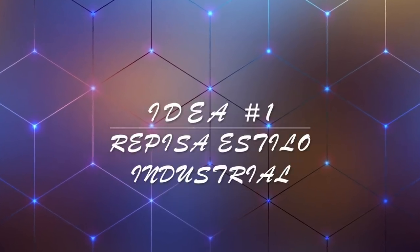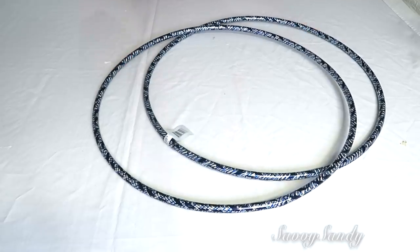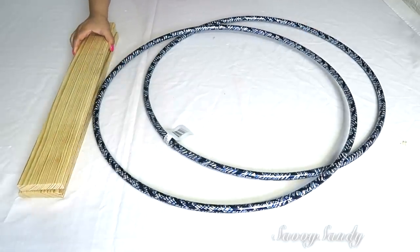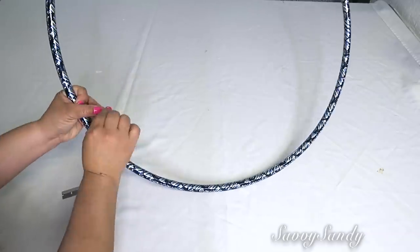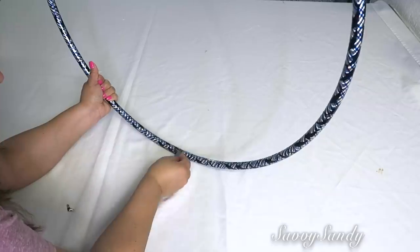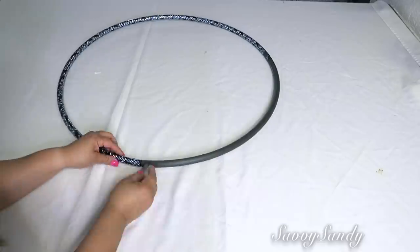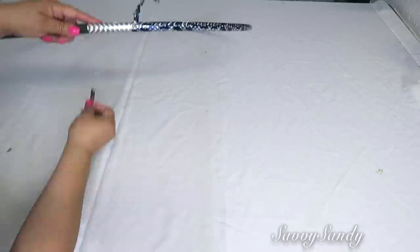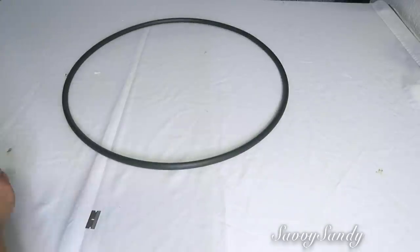Idea número uno: repisa con estilo industrial. Necesitaremos dos hula hulas de 26 pulgadas, dos pedazos de madera de 23 pulgadas y medio, y tornillos. Esta hula hula es de la tienda del Dollar Tree, entonces trae como un plástico alrededor. El plástico es muy bonito pero no lo necesitamos. Me gustó mucho el color que trae originalmente la hula hula, que es como un gris oscuro. Esto es muy fácil de quitar porque es como un sticker.